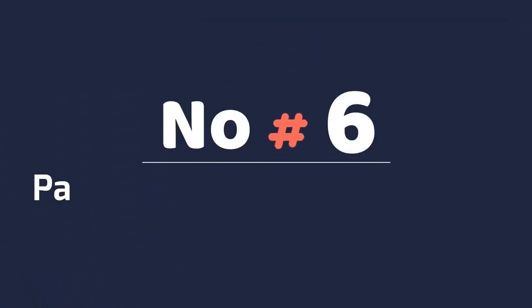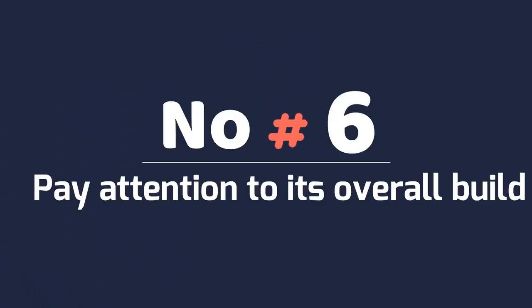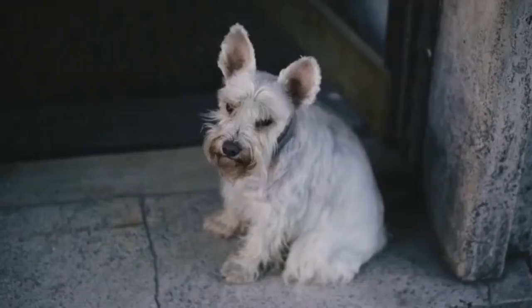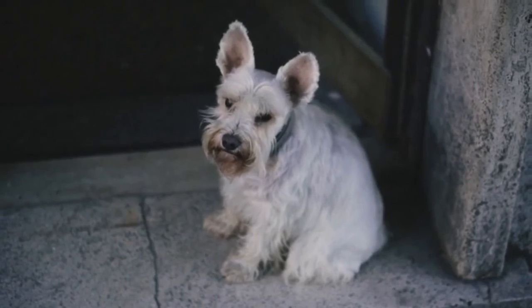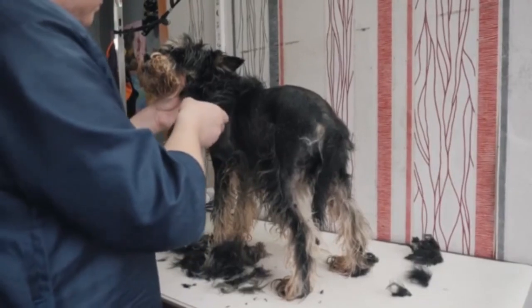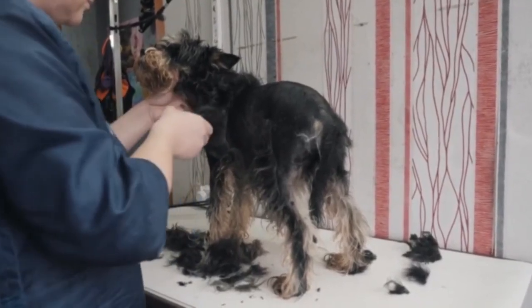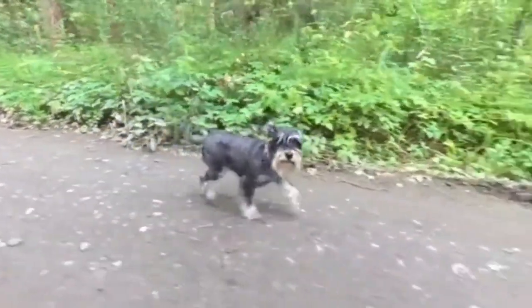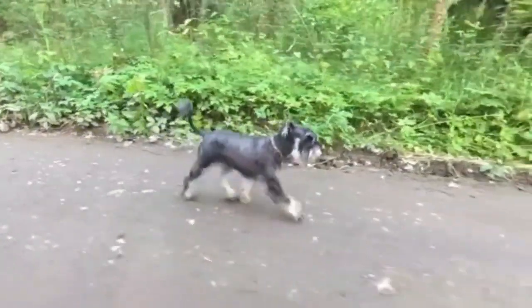Number 6: Pay attention to its overall build. The miniature schnauzer's body is also rectangular in shape. Its front legs are straight and parallel to each other when viewed from either the front or sides. Its back legs extend past its rear end at an angle. The backline of this breed is straight as well, declining only slightly from the shoulders to the hindquarters.